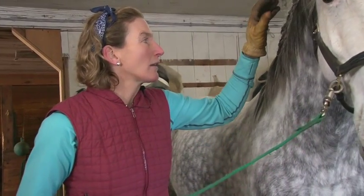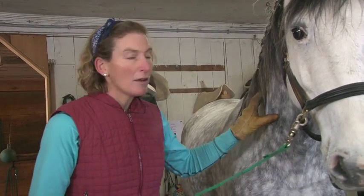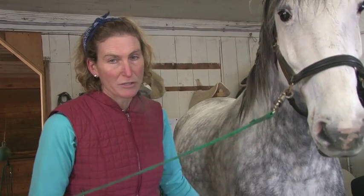Your grooming tools are very important and I always like to tell people that a horse's skin is as sensitive as our skin. If you ever see a horse twitching when a fly lands on it, you know that they can feel everything that touches their skin.